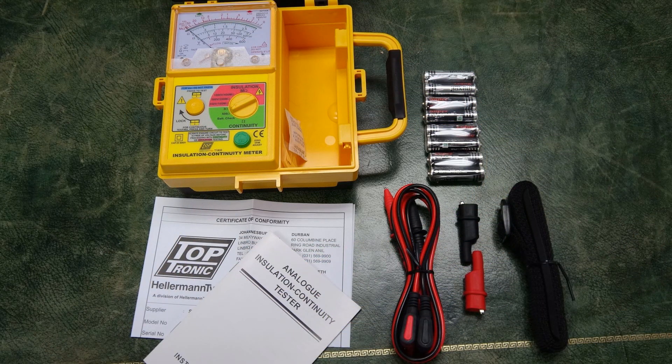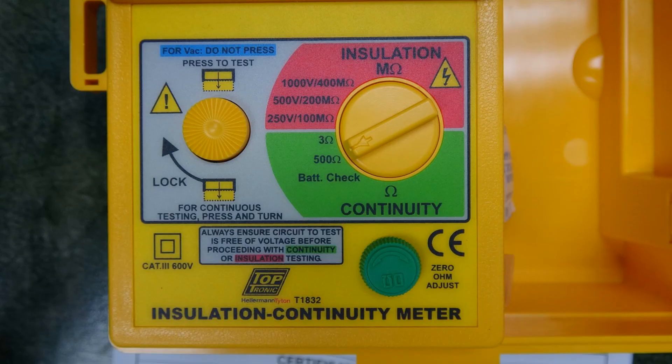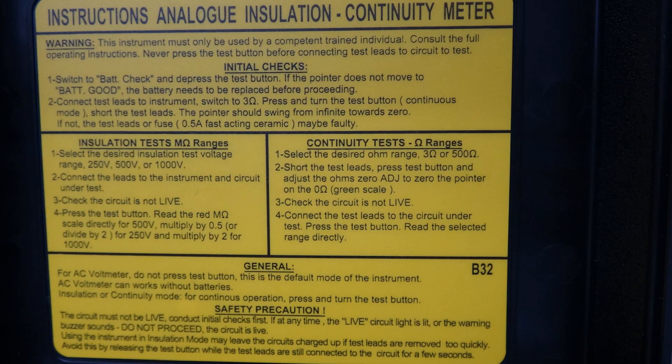The Toptronic T1832 has a lifetime warranty. Toptronic products are always in stock at the best and leading electrical wholesalers, and remember, all good electrical test equipment part numbers always start with a T, as in Toptronic.